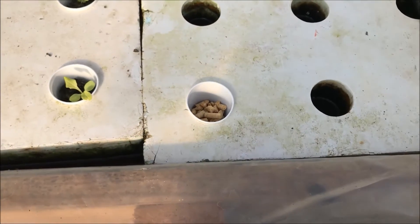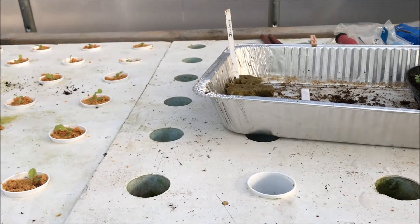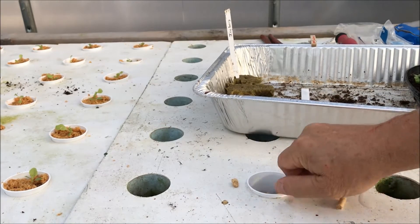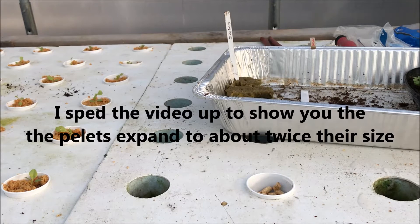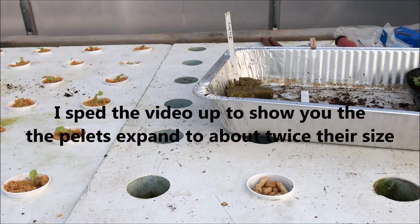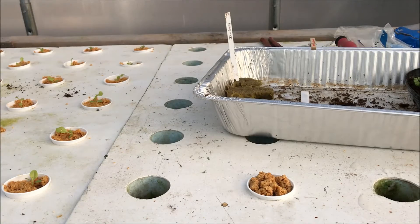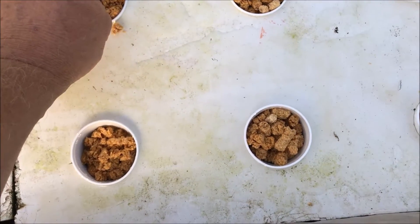In a few minutes I'll show you what it looks like. It is pretty wet now — getting there.